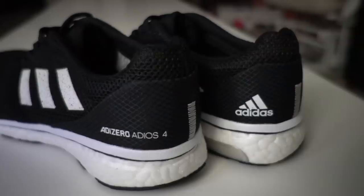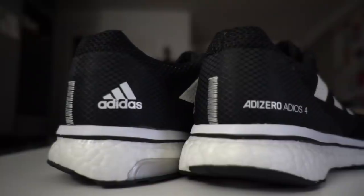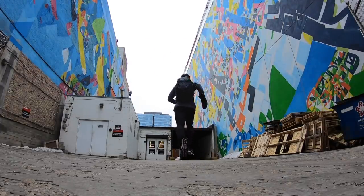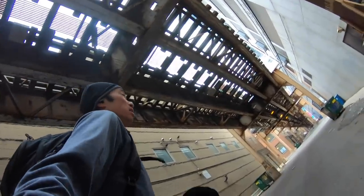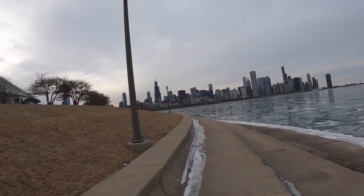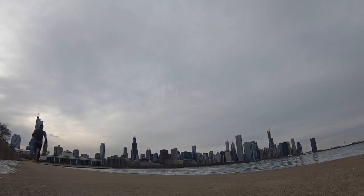Today I'm going on a first run in the Adidas Adizero Adios 4. 9.77 miles, 7 minutes, 47 seconds per mile today — having a great first run in the Adidas Adizero Adios 4.